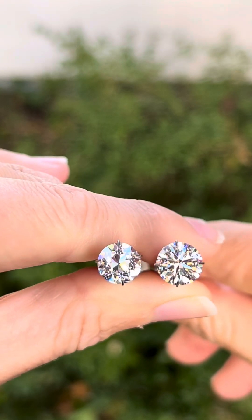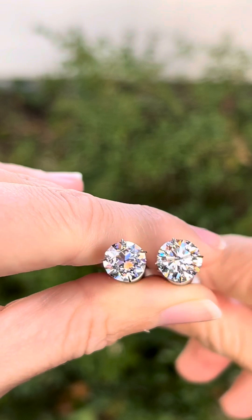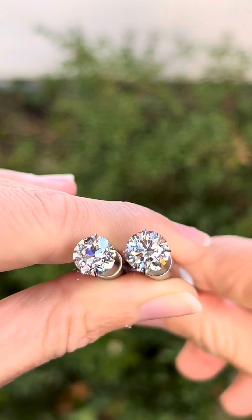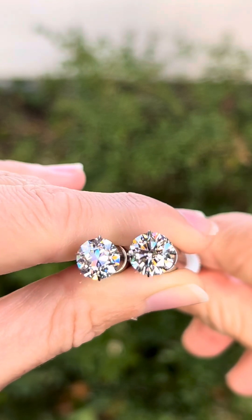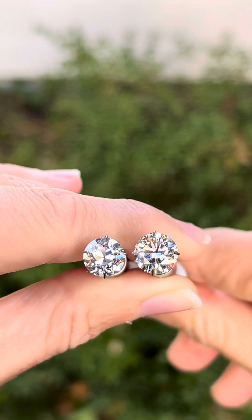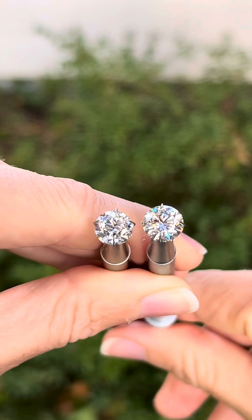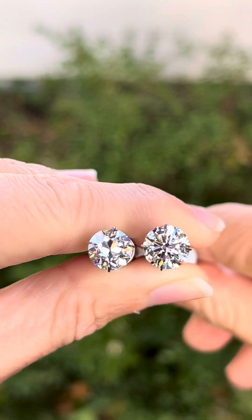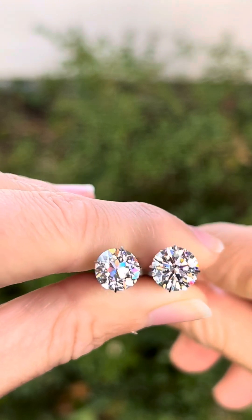I find this lighting environment very telling in terms of how much darkness and brightness there is within a diamond. So I often show clients the diamond that they're interested in under this lighting.